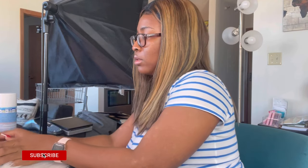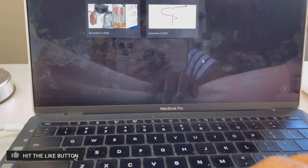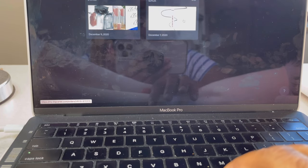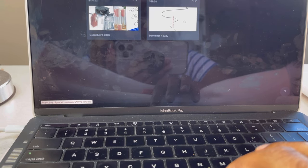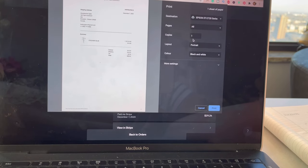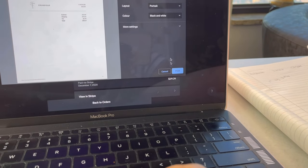Everything is set, I just need to print her packing slip and package up the order. Here's an overview of what my work area looks like — you people should shop with me! I only have two orders, and we cannot be successful without you. So this is the order. I'm going to print out a packing slip — I'll click 'More Actions' and then select 'Print Packing Slip.' I'm connecting to my printer and making sure it prints in black and white.